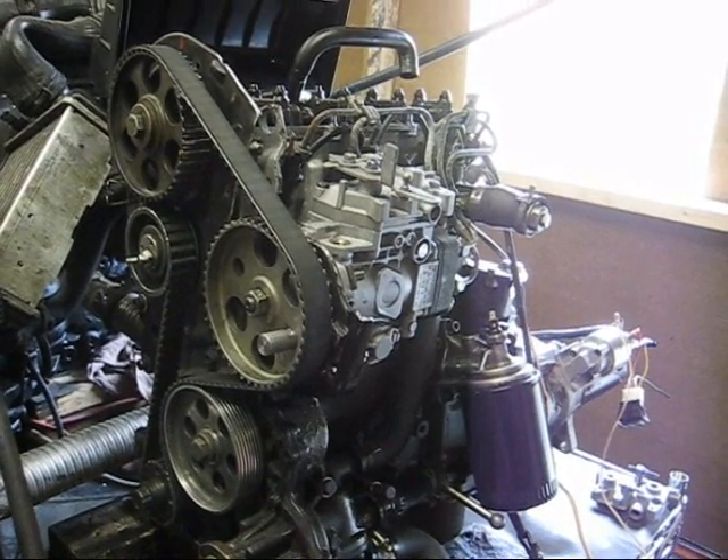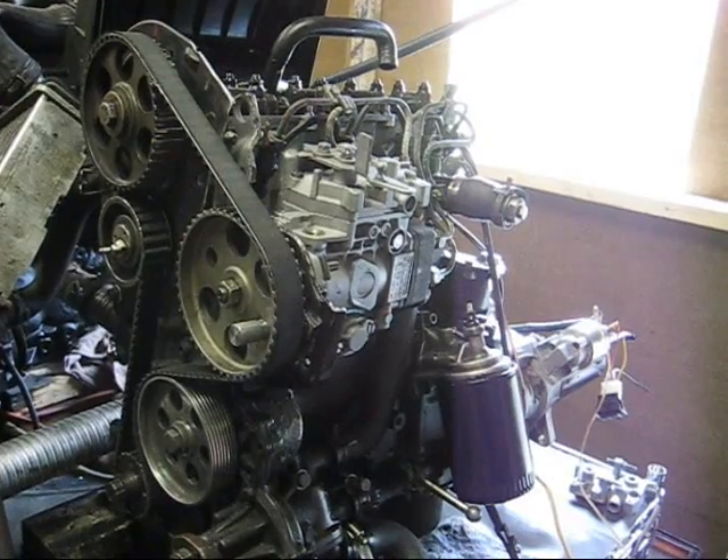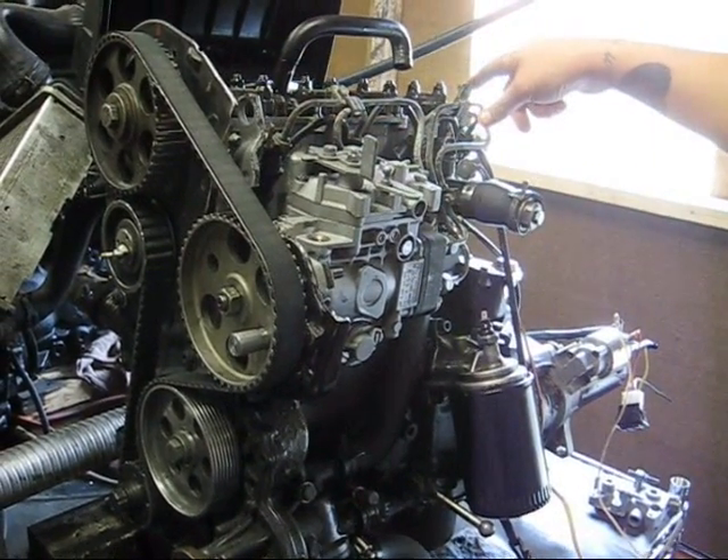This is an instructional video for timing the 1.6 Volkswagen engine. What you want to start off with is removing your timing belt cover.